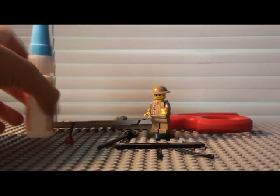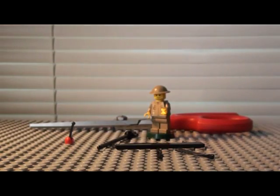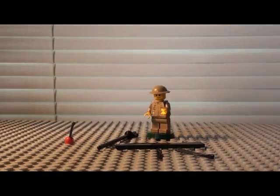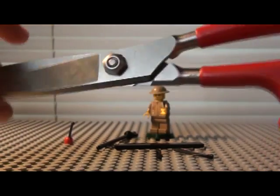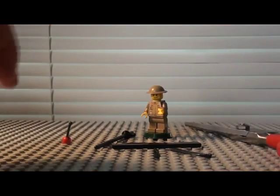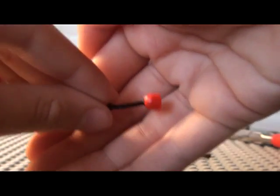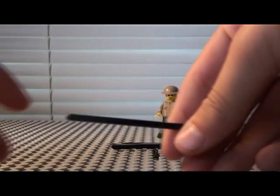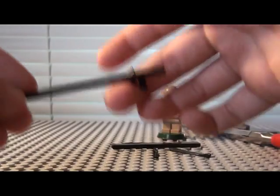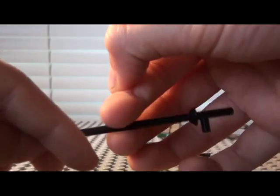Before you start, you're going to need the following: super glue — it doesn't have to be this brand — either super sharp scissors or something that can cut Lego, like an Xacto knife. An antenna — you might need two of them. There are some black sticks. You don't need the jousting piece in particular; you just want the stick from it.